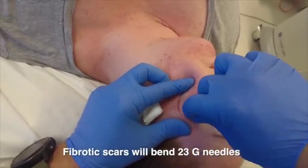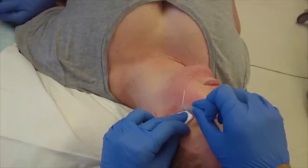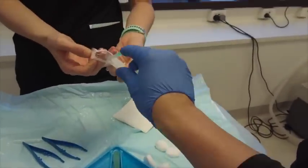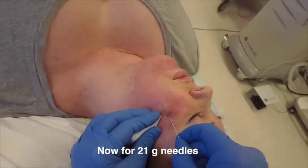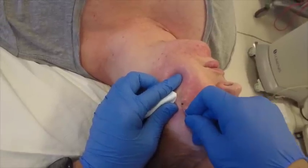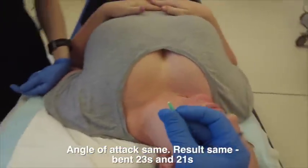I can start off usually with a 21, but in this case I'm just demonstrating fibrotic scars and how they can actually bend even 23-gauge needles. So we start off with a 21 normally — that's why in my notes it's a 21-gauge by default, sometimes a 23. Even 18-gauge needles have been reported by Australian dermatologists. However, the technique is always the same — basically it's the wiper technique.